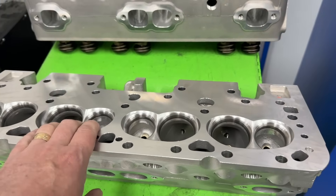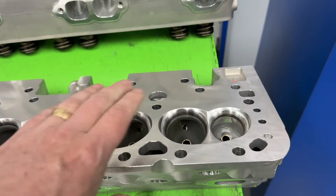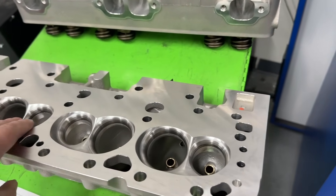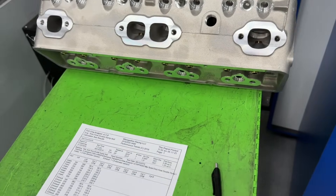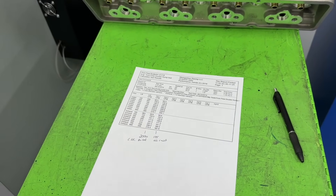This particular customer asked me to just port the exhaust ports on his as-cast heads. I said yeah, no problem. I'm thinking I can beat Trick Flow's numbers, but we'll see. Hopefully within a month I'll be done with those and we can see what happens. Anyway, guys, thanks for watching. I don't port cast iron heads. You guys take care.